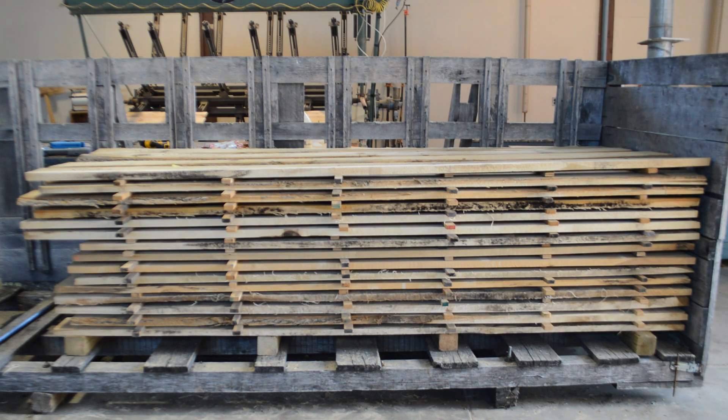This lumber stack was built using a simple lumber stacking jig that helps keep the stickers in line and allows lumber stacks to be stacked on top of each other while keeping all the stickers aligned.